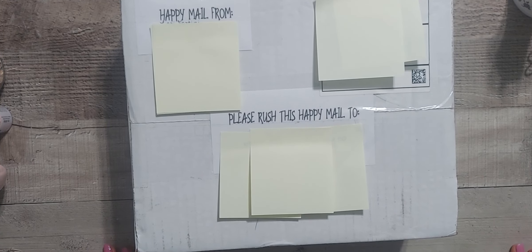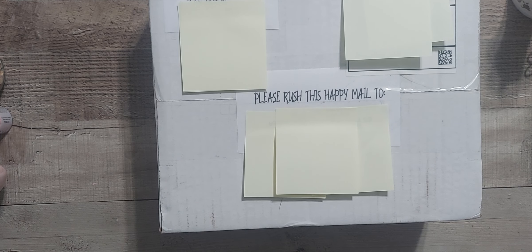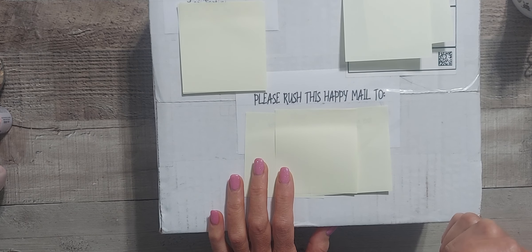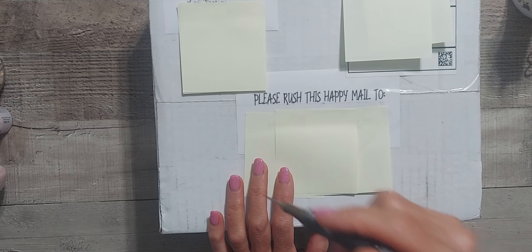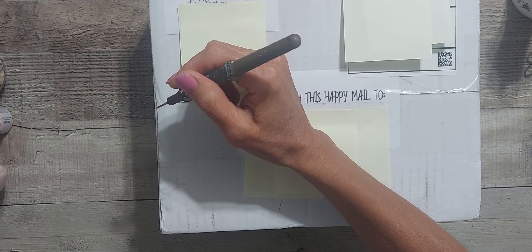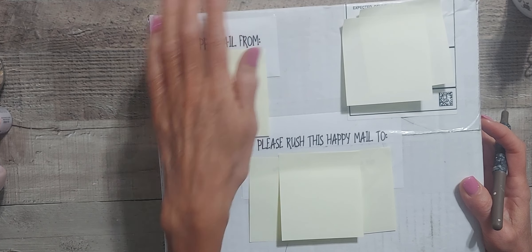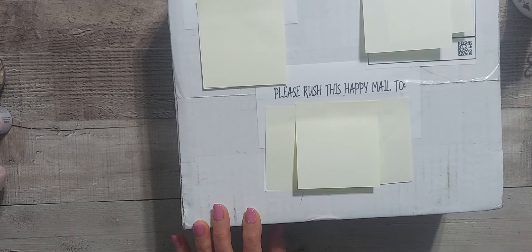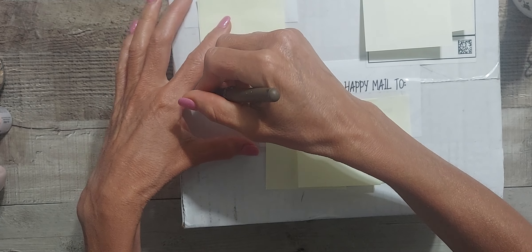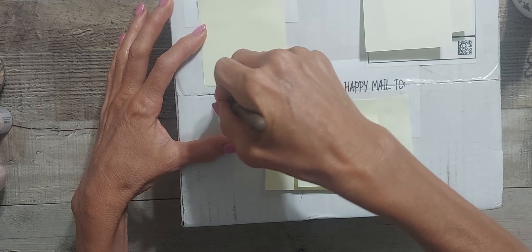Hi crafty friends, I am back with an unboxing for my challenge. I just got this in the mail yesterday from Lori. I don't know who she is on YouTube — I forgot to ask her when she first messaged me. Once I hear from her I will get her channel in the description so you can follow her. Thank you Lori! It says 'happy mail from' and 'please rush this happy mail too' — I thought that was a nice little touch she did.